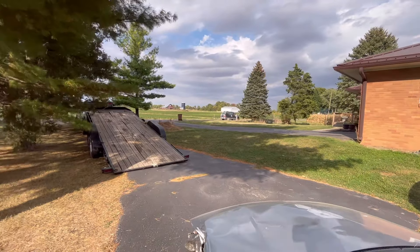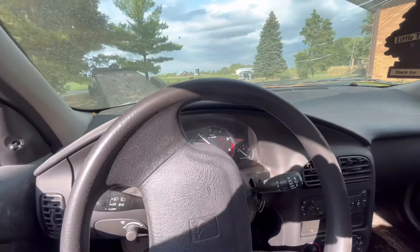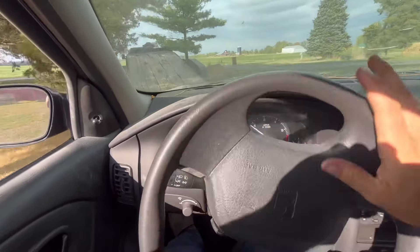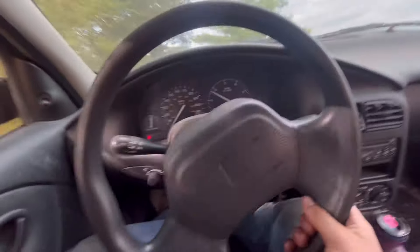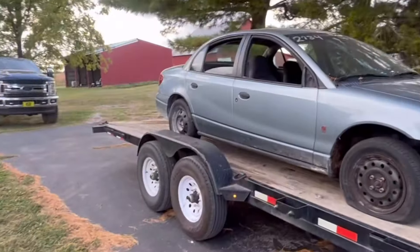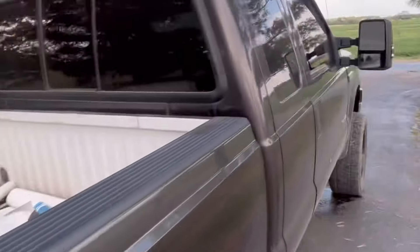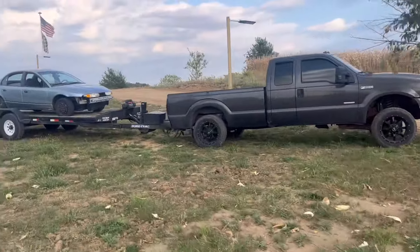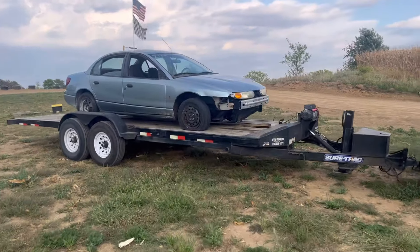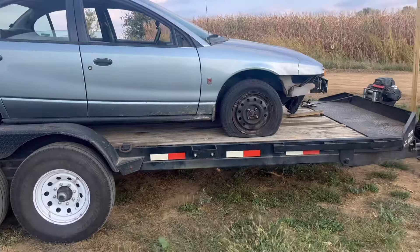What the hell is that thing? We need to be kind of careful loading it on the trailer. All right, we're out of here with the new beast — let's go! Made it home. Gonna do a nice easy unload on it, get her off the trailer. A little flat tire action.